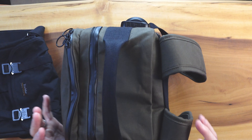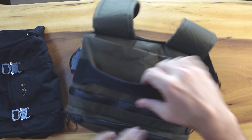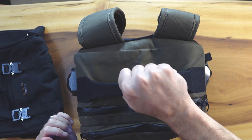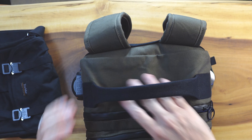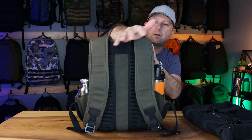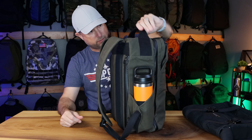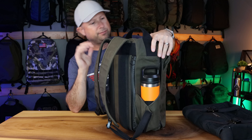The top handle is centrally mounted and really wide — it goes super wide side-to-side with thick webbing sewn over. There's enough room to put your whole arm through. It's very substantial and a definite highlight. The way they did it in there just feels great.